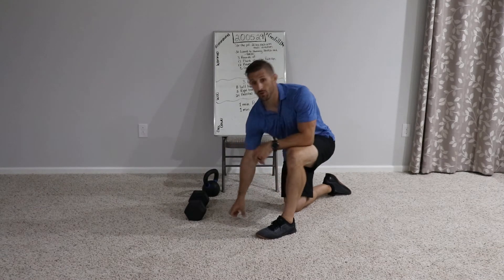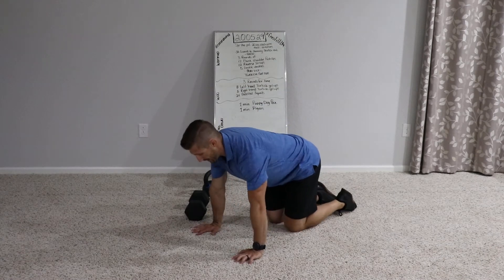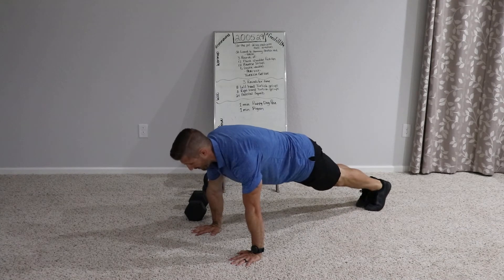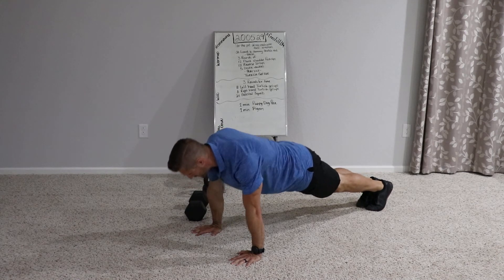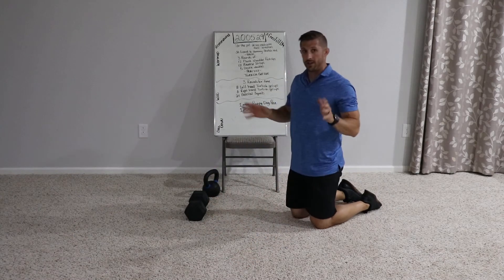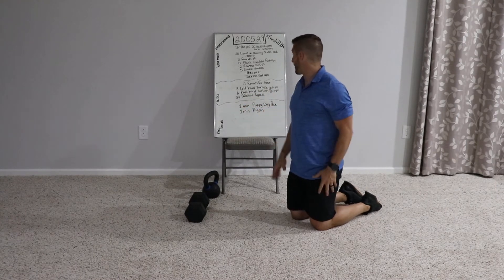From there, we've got plank shoulder push-ups — these are push-ups that aren't really push-ups. Set up in the tall plank. You can do these from a knee plank, but you'll get more benefit if you can come all the way up. From here, let your shoulder blades sink, then press and round them out. What you're trying to do is pay attention to your shoulder blades sliding together as you sink, then sliding apart as you push the ground away.